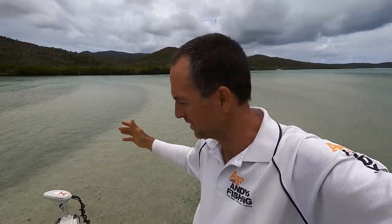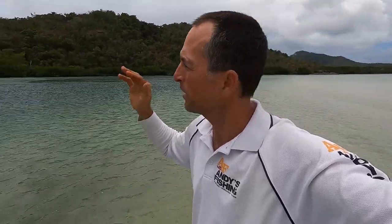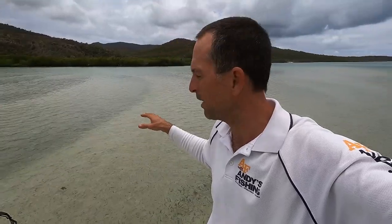Hey everyone, you're watching Andy's Fishing and Wild Cook and for the next two days you're coming with me to do a catch and cook in one of the most pristine, beautiful, scenic places in the world. Look how nice the water is - it's clear, beautiful sand, it's sheltered. It's actually really rough coming in, going to blow up to 20 knots, but in here I should be fine. I've got a delicious recipe in mind, so keep watching.